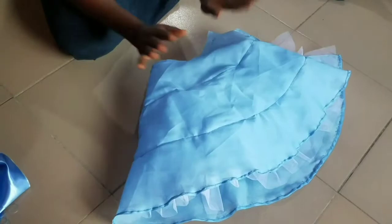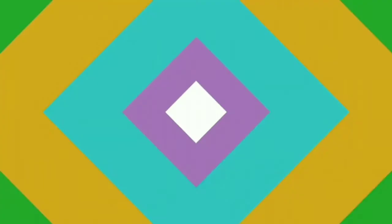So let's make our upper part. Thank you, thank you guys for watching. I hope you enjoyed the content. Don't forget to click the like button and subscribe to our channel to get updated when we drop the follow-up tutorial. Bye-bye.